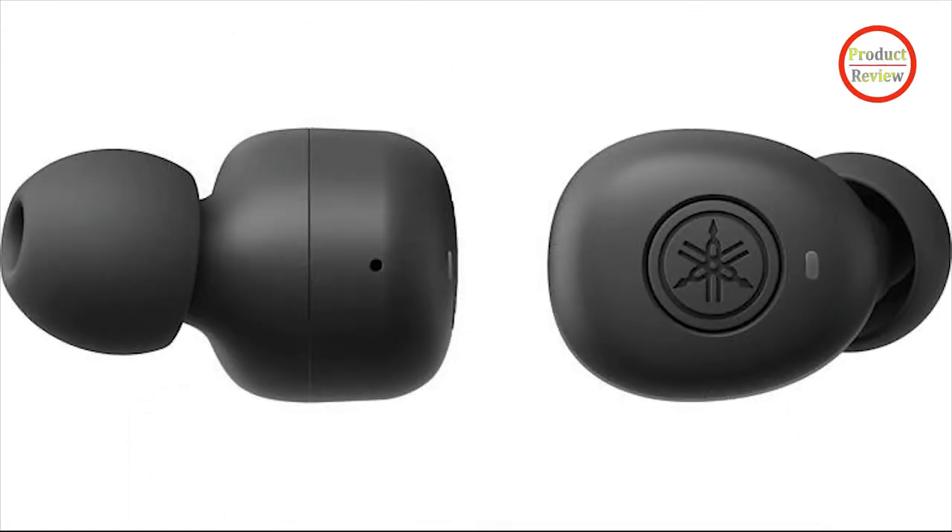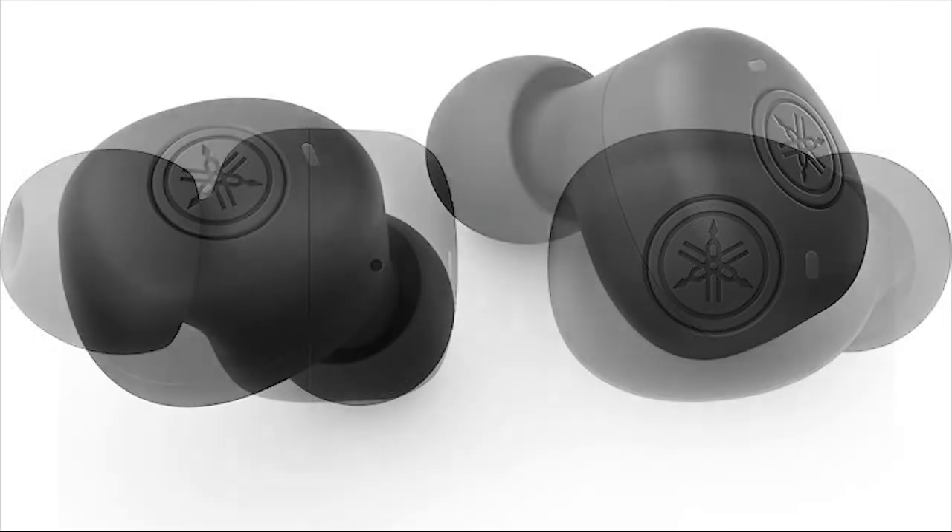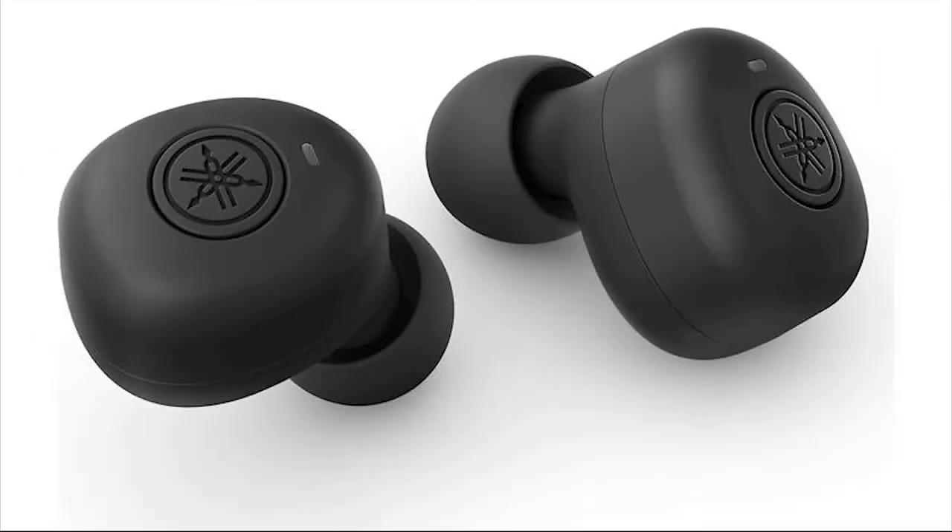The Yamaha Headphones Controller app, available for Android and iOS, offers firmware updates, the ability to adjust the auto power-off timer, and the option to disable Listening Care, which is essentially digital signal processing. We would have liked to see an EQ option here at the very least.